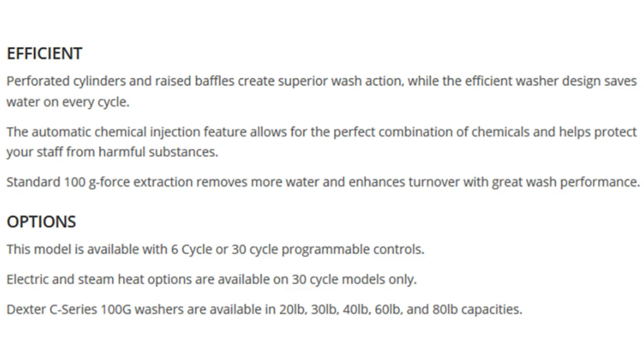Options. This model is available with 6-cycle or 30-cycle programmable controls. Electric and steam heat options are available on 30-cycle models only. Dexter C-Series 100-G washers are available in 20-pound, 30-pound, 40-pound, 60-pound, and 80-pound capacities.